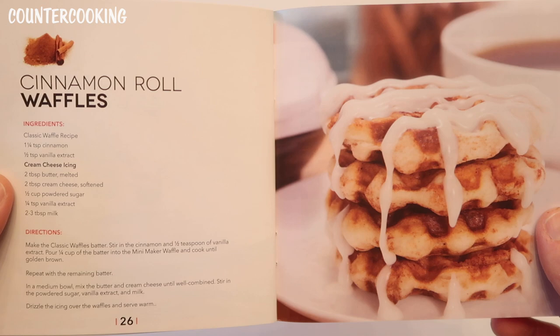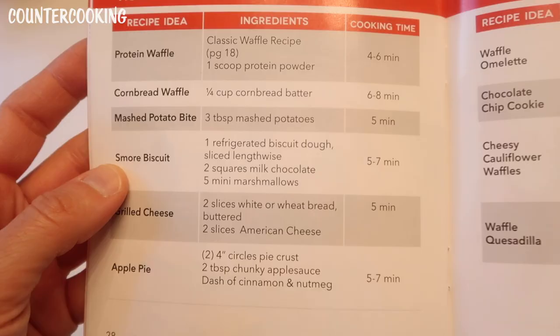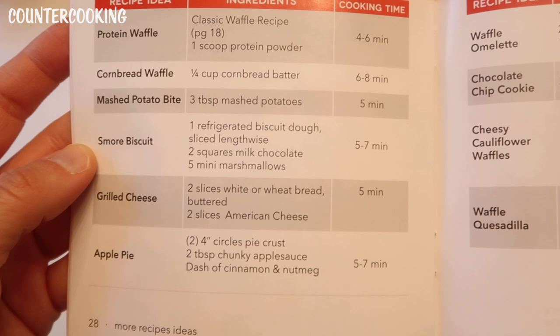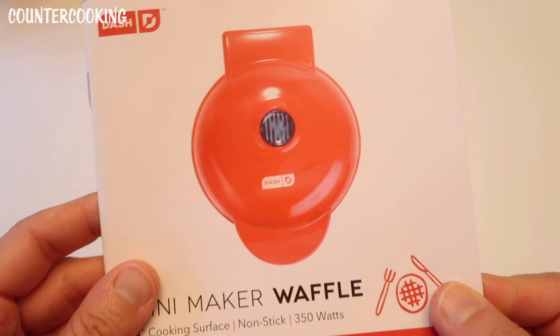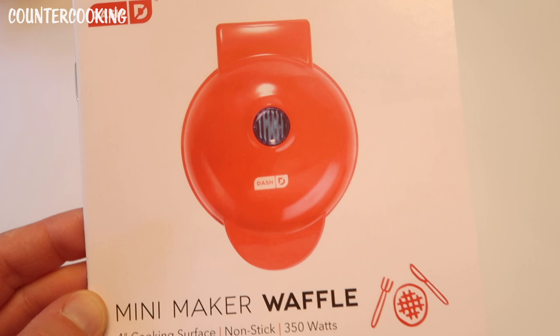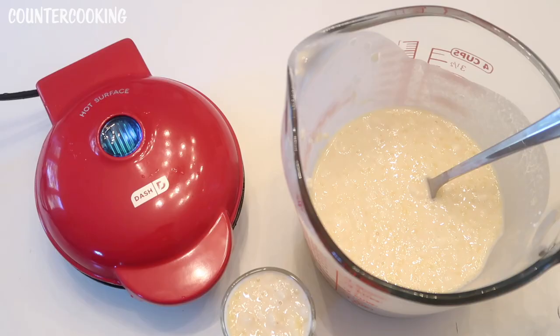The recipe book also includes chocolate waffles, waffle biscuit, pizza, and cinnamon roll waffles — that looks so good. There are more recipe ideas too. The nice thing about these units is you can experiment with your own recipes and whatever ingredients you have on hand. That's a walkthrough of the Dash guide — now I'm going to put some batter together and come back to make some waffles.